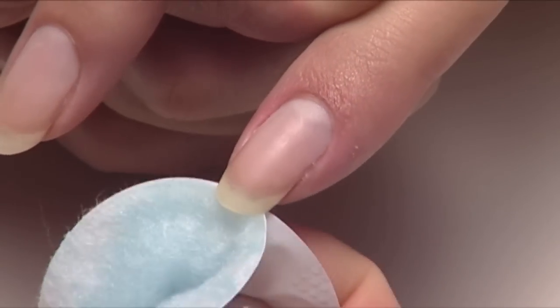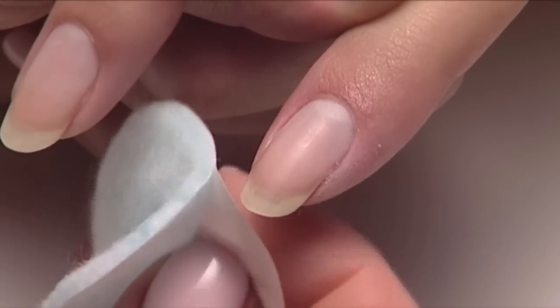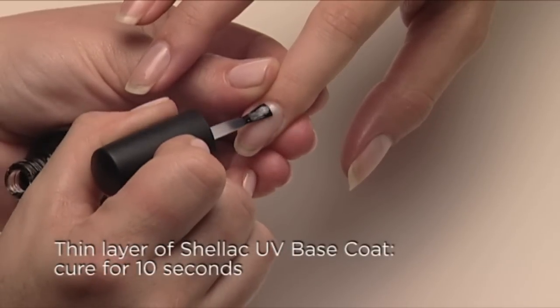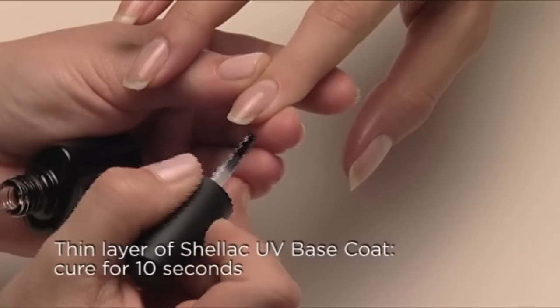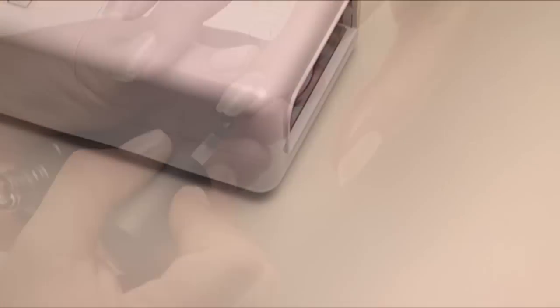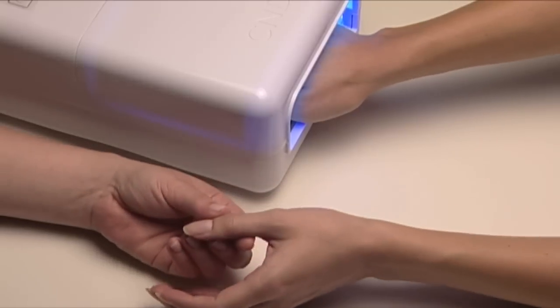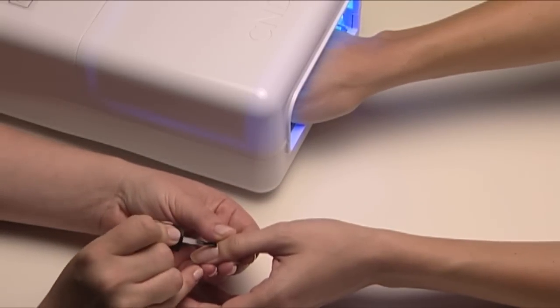No shine removal necessary, and now you're ready to apply shellac. Apply a very thin coat of shellac UV base coat over the surface and along the edge of the nail. Now cure for 10 seconds. While this is curing, apply shellac UV base coat to the other hand.